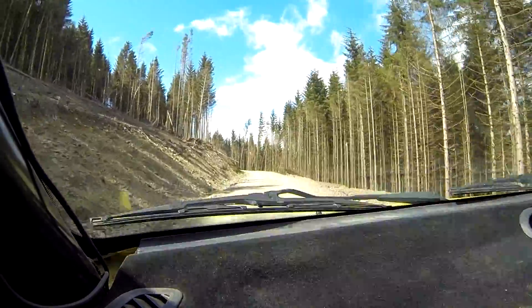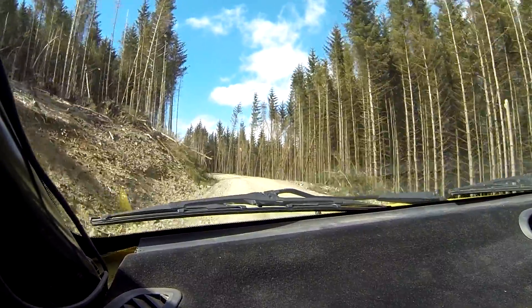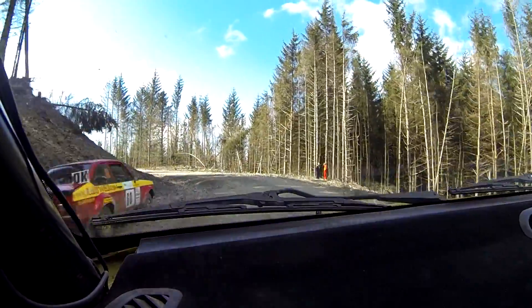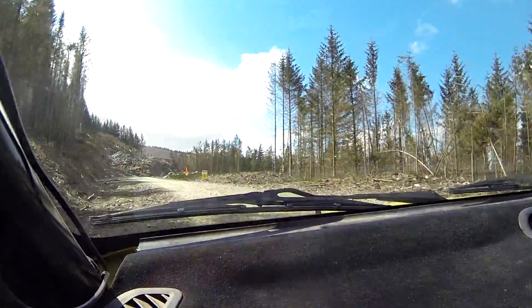50. 45 left. 40 care. Triple caution. 1 left, don't cut tight. And square right over bad bump. It's the bad bumpy bit.